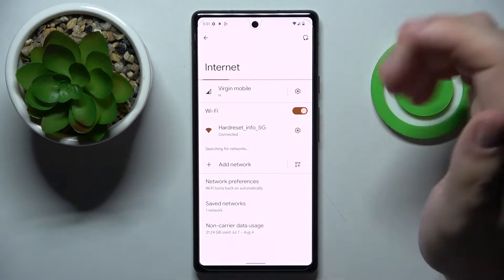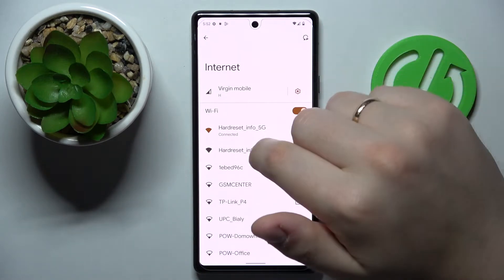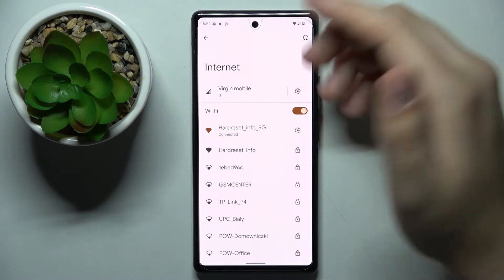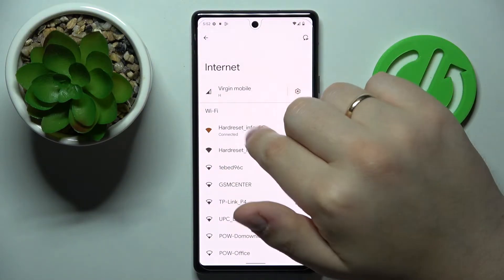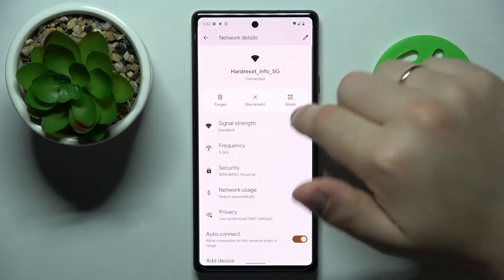You can also get to the internet settings page from the general settings app without any issues, but the way I've just demonstrated it is the fastest I think. Now tap on the network that you would like to share the Wi-Fi password of and the network details page will appear.